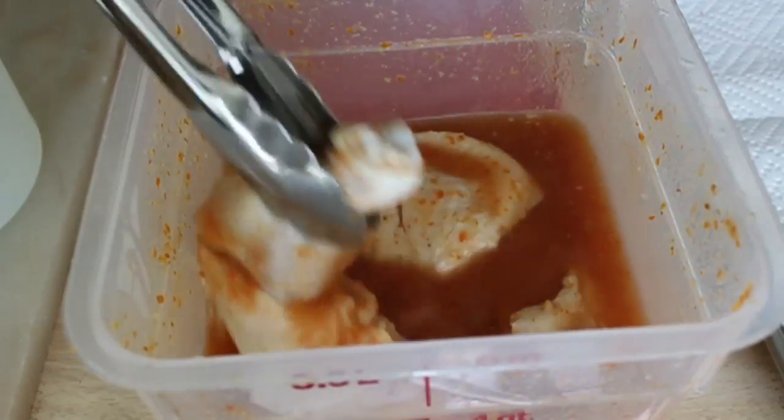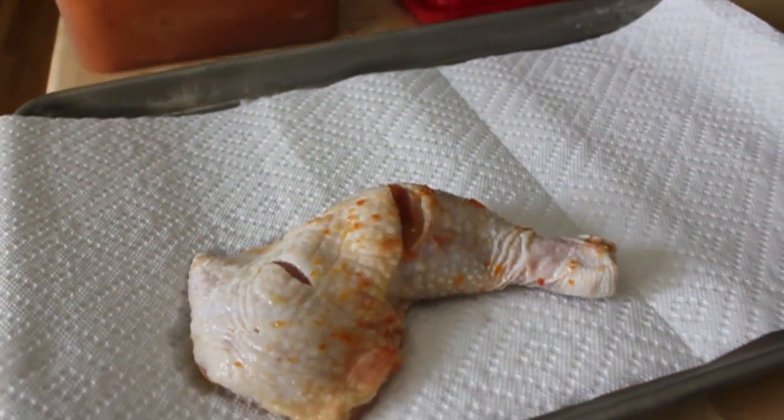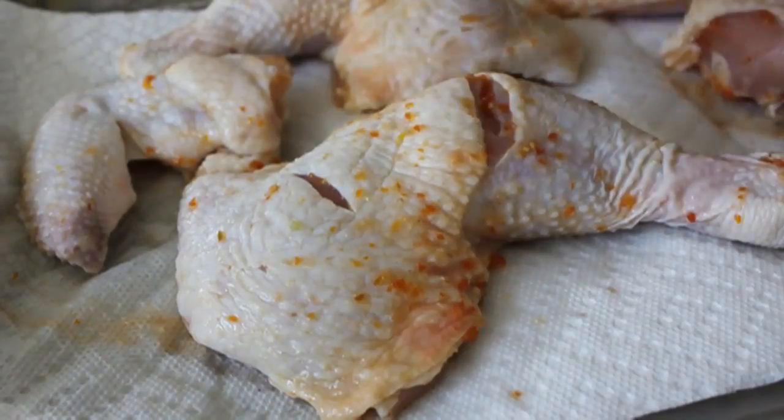I'm going to pull it out and lay it on some paper towels to drain. I'm also going to pat off all the brine from the top — I want dry chicken when it hits the grill. While that's air drying for a few minutes, I'm going to make a little bit of an oil rub.